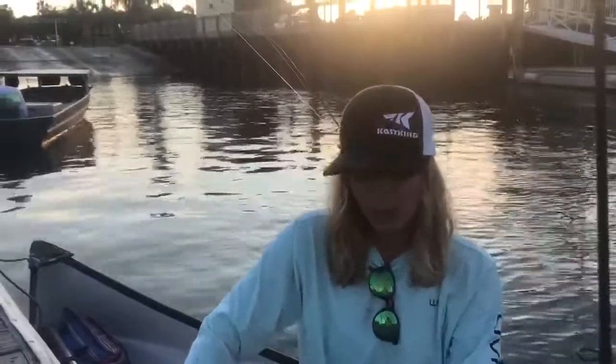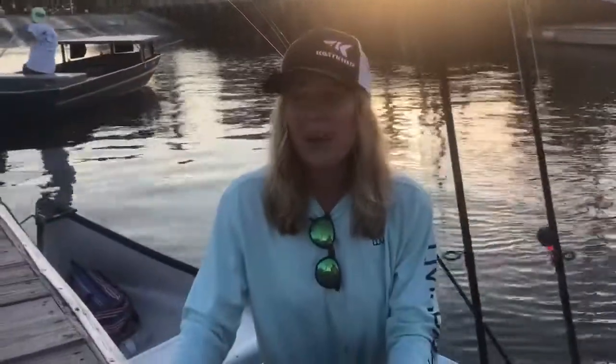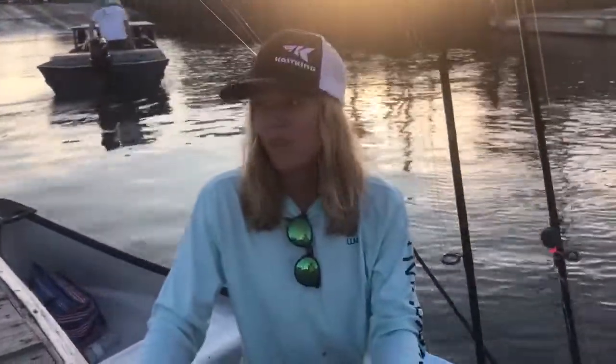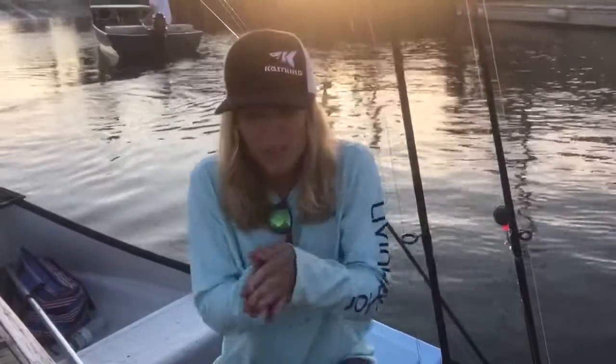Today I went fishing with my girlfriend. We were using shrimp and fiddler crabs that we caught ourselves. We actually were able to catch a nice red drum on the shrimp, but we took some video and it didn't really turn out — we had some phone glitch problems, which everybody has. The other fish that we caught, the sheepshead, were caught on the fiddler crabs. I hope that from this video you were able to learn how to properly release a fish. Always remember not to go back and forth with the fish because that can actually drown it. Always use the S motion.